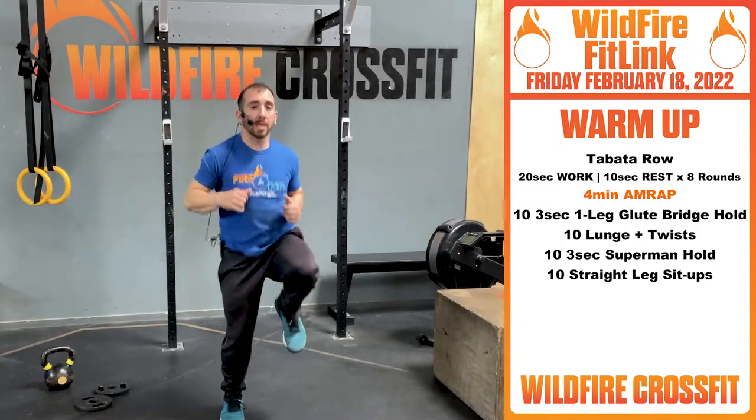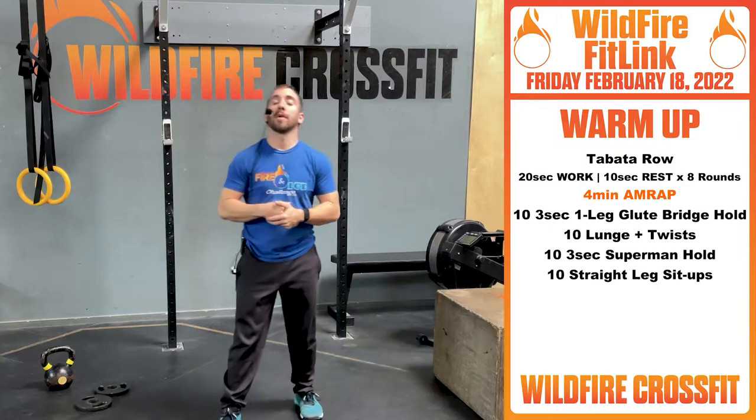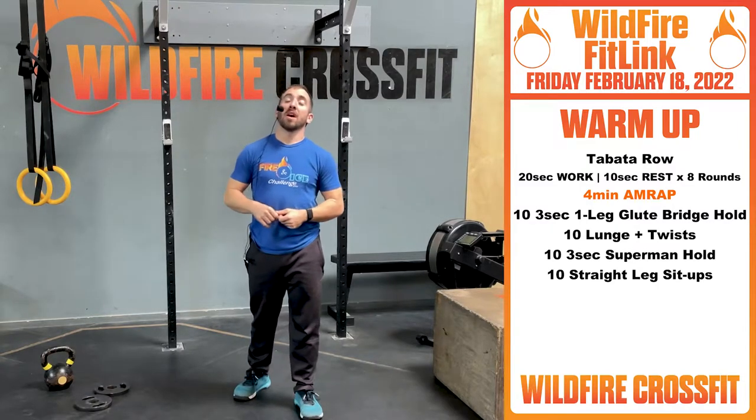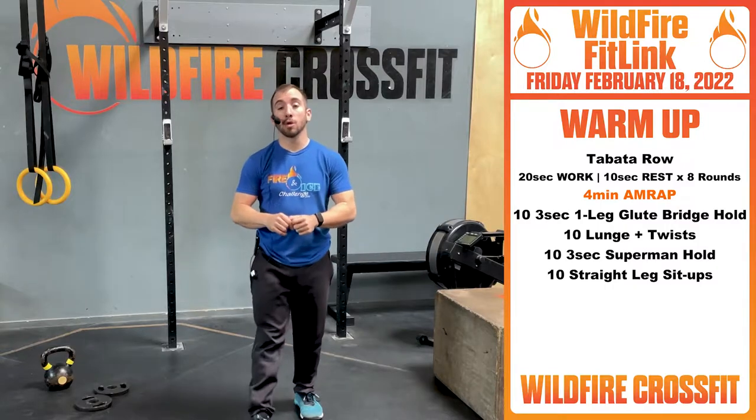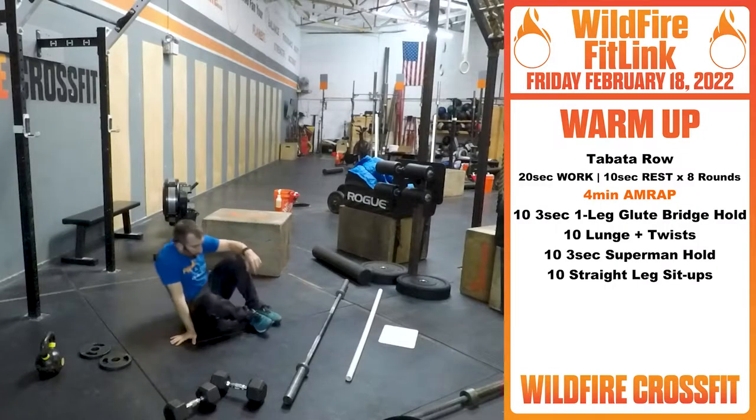Don't have anything? Just get high knees for each set, or a jump rope. Once you finish that Tabata, we got a four-minute AMRAP. We have 10 three-second single leg glute bridge holds — really getting these glutes firing.